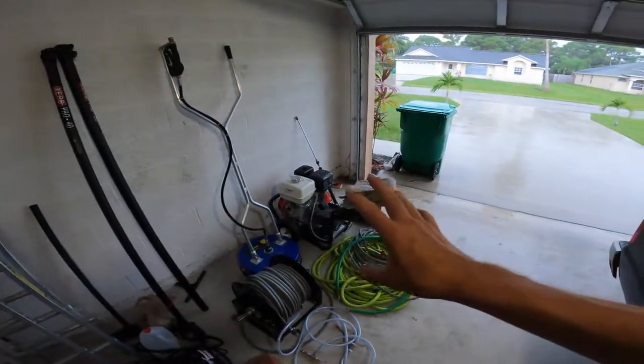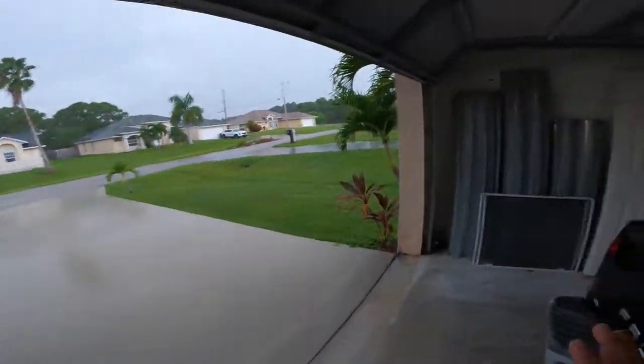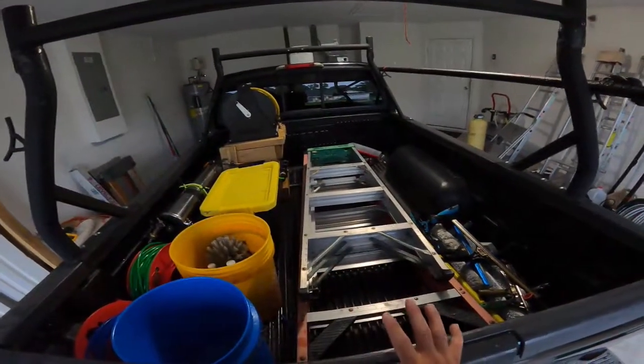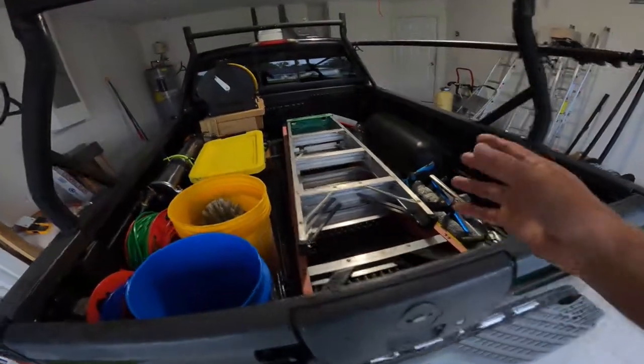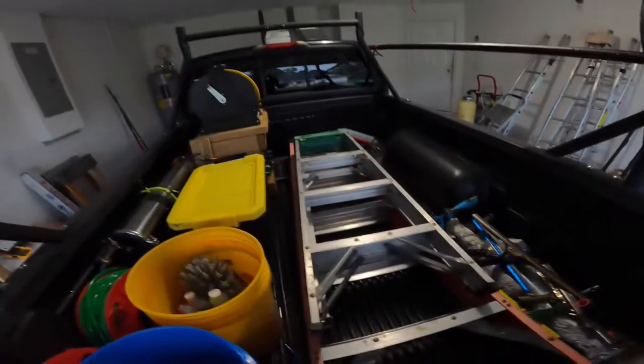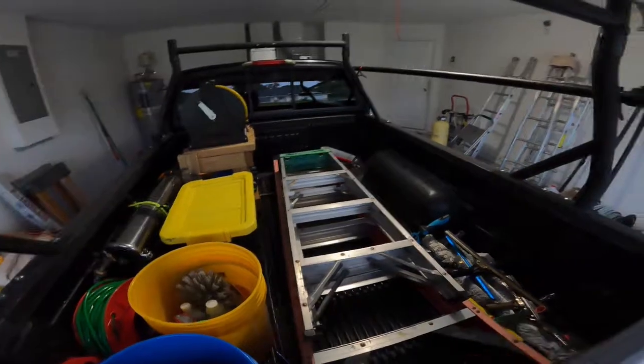There's also my pressure washing stuff. The great thing about having this set up this way is that if I ever come to a job where I need my pressure washer, I can take this, put it above here, and this entire right side of the bed is free. That helps out a lot.